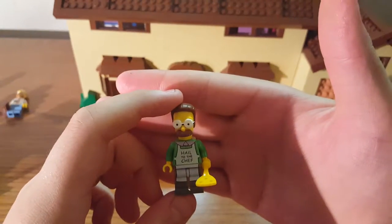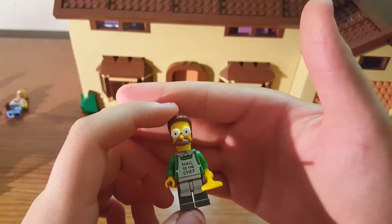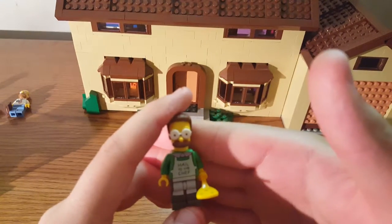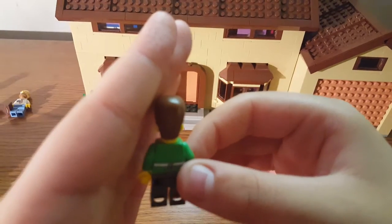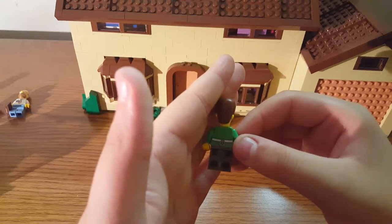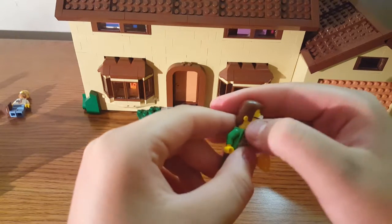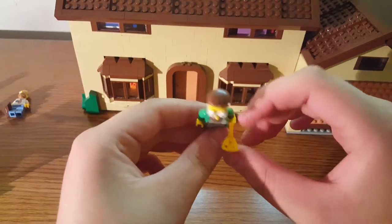For this set you get one more minifigure and that is Ned Flanders. I do like that they gave you him because it kind of goes with one thing in the set, but I feel like they should have just given you a regular Ned Flanders. I'm not a big fan of the 'Hail to the Chef' apron. You can see the continuation of the apron on his back. He has big glasses, a mustache, and a spatula which is from the Friends line.